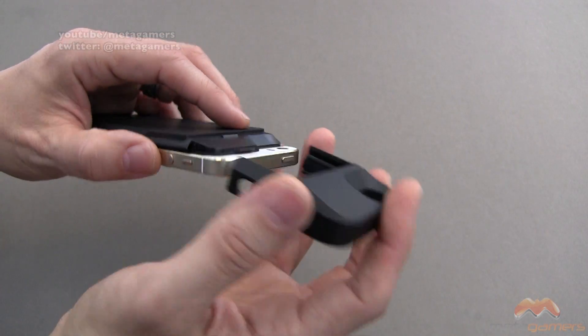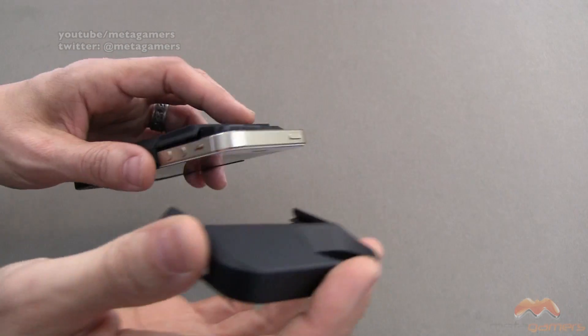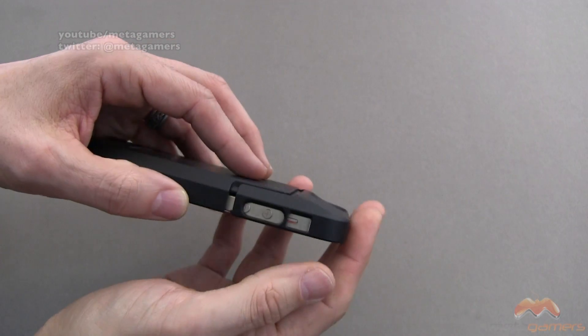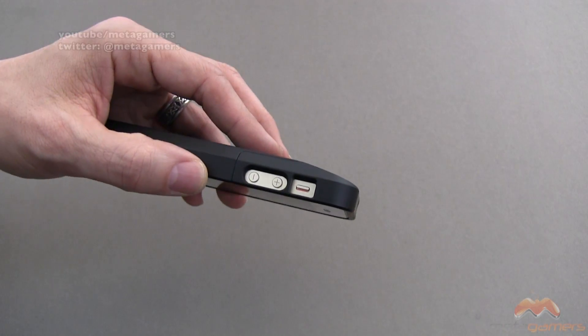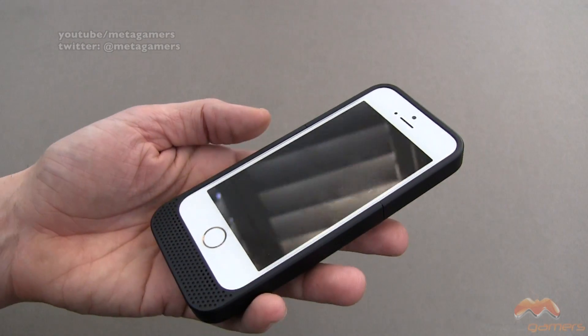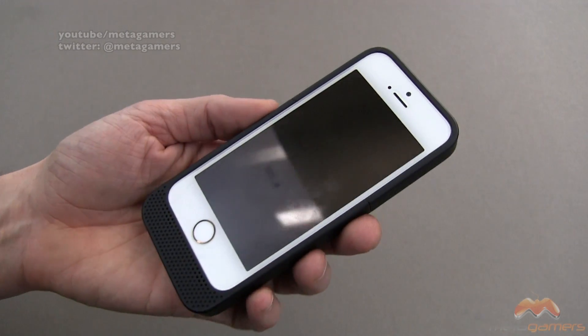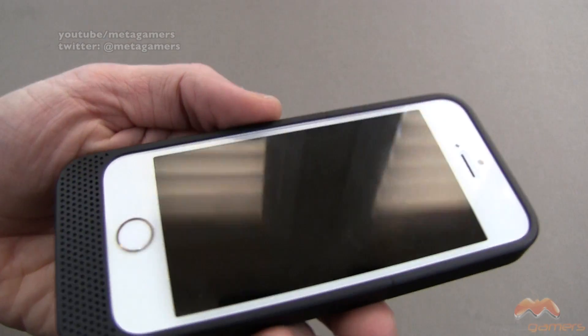It's gonna work with screen shields. Mine works just fine — we're talking about a 0.12 millimeters on the screen shield, and you can see how that just pops into place like that. If you've got thicker screen shields, I'd venture to say it should work as long as they're not too thick. Some of the thicker tempered glass ones, you might run into an issue with those.